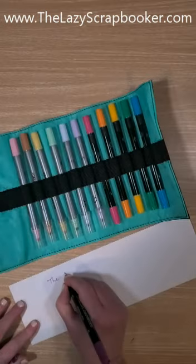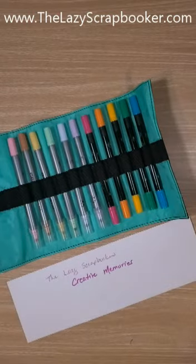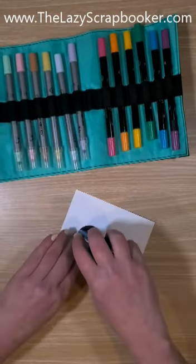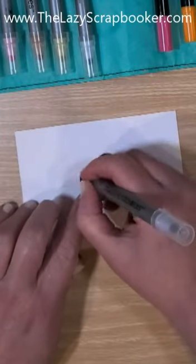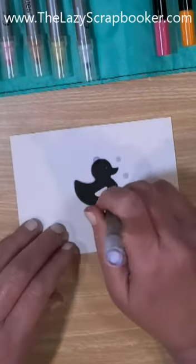Dual tip pins have a fine tip for journaling and a bold tip for titles. Watch as I pair the dot tip pins with a fun punch. The dot tip pins have a fine tip for journaling and a dot tip for making dots of various sizes.